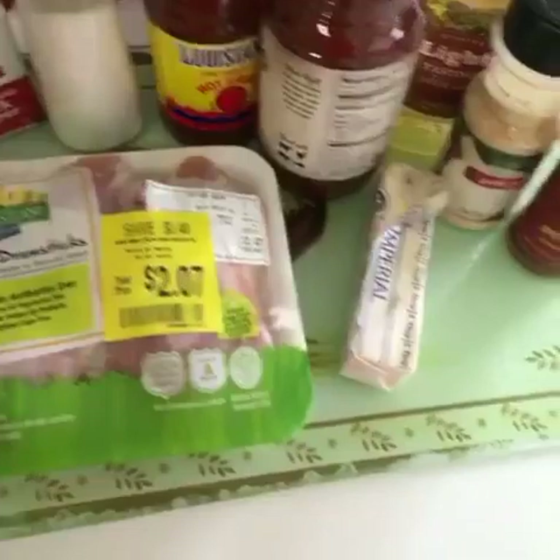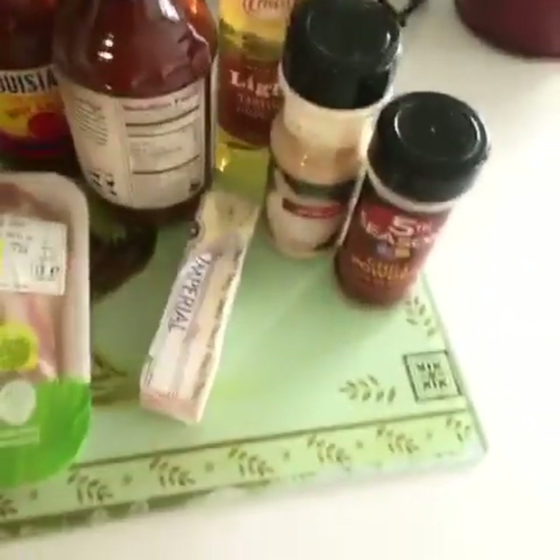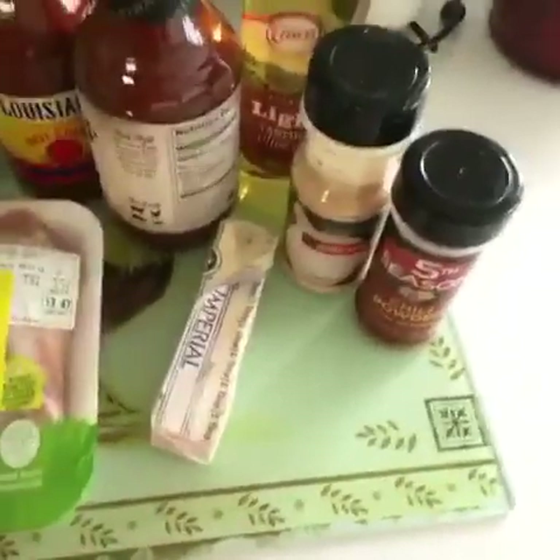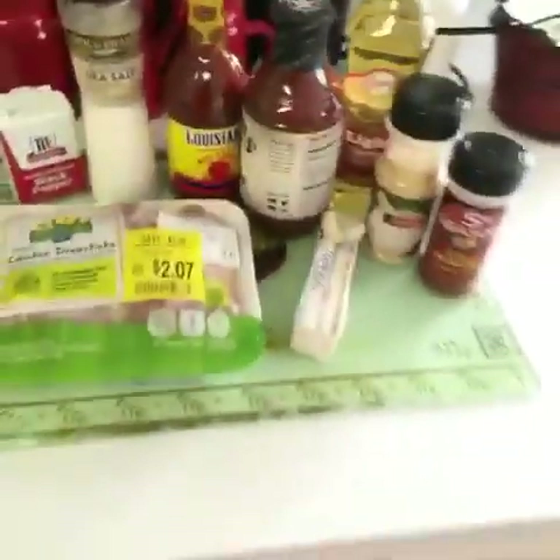I'm going to be using salt, pepper, garlic, and chili powder for seasoning. I'm also going to be using butter, hot sauce, barbecue sauce, and some olive oil. And you'll see what I'm going to do with all of that.